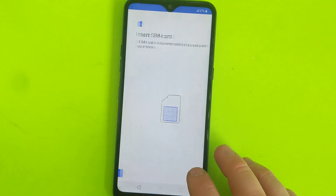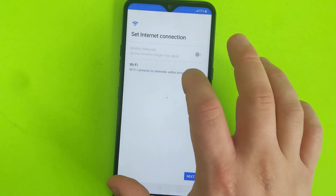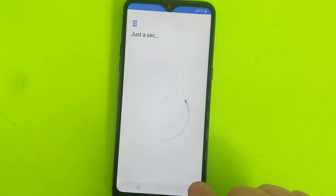I'll just click next and skip this stuff. This is going to get you to the main screen. I have to bypass this stuff — I'm going to just skip all this.